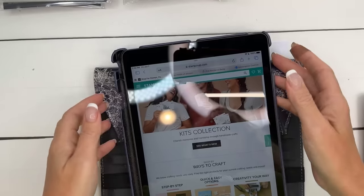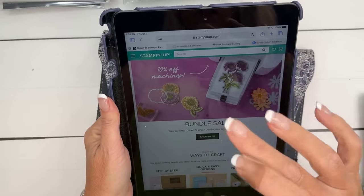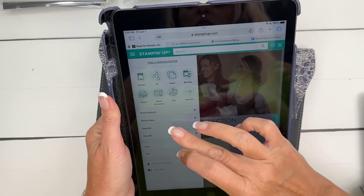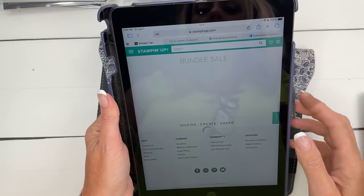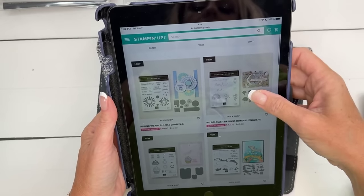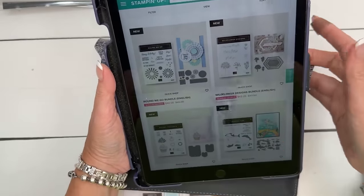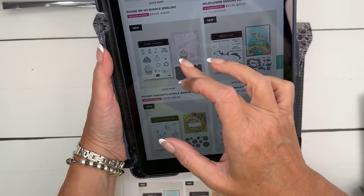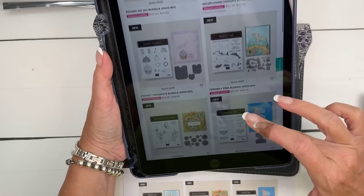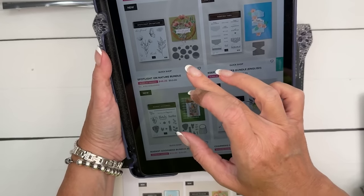When you go to the Stampin' Up! website there's a scrolling banner you can click, or click the three dots and go to Specials, then Bundle Sale. I'll point out some favorites: Round We Go is next week's Facebook Friday, and Pocket Thoughts is the week after. I've already got those planned. There's also Friendly Fans if you haven't gotten that yet.